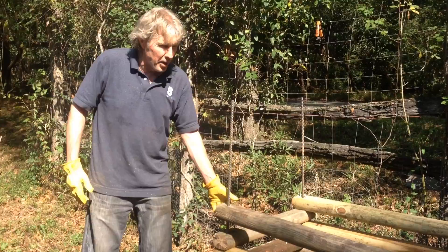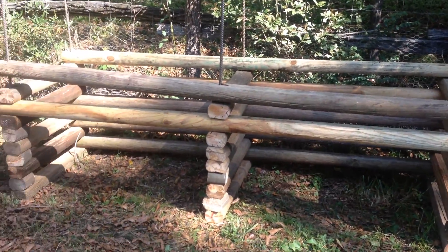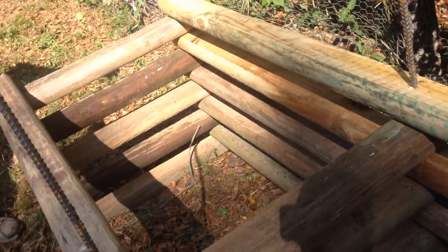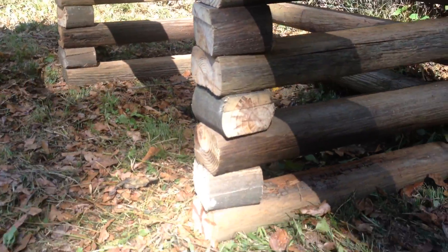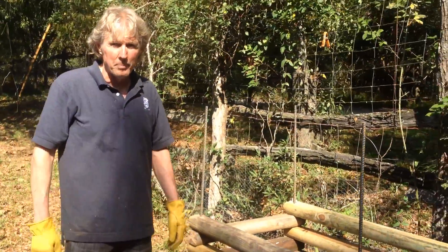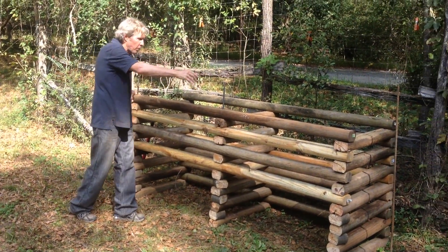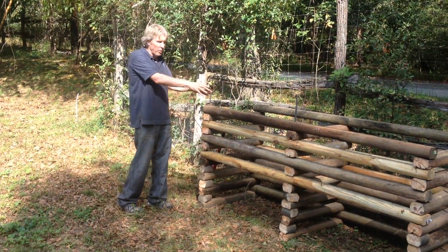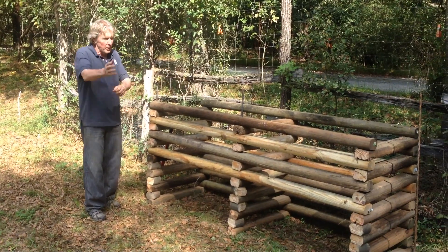Here we are — we've constructed about half of it. You can see how we've basically built it like Lincoln Logs, woven the different pieces onto the rebar, and constructed it so that we can reach under this side and take the material out and transfer it to the other side. It will be just high enough to where we can put material in over the top. Here we are with the finished product. We'll be able to take the material out of here and transfer it over to the other side — probably put a pile of earth right here, put the carbon or the matter in, cover it with soil, a little bit of the C90, and just keep piling it up until it reaches the top, then transfer it over to the other side.